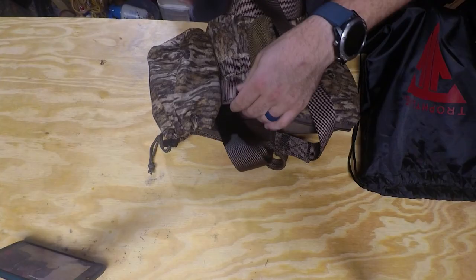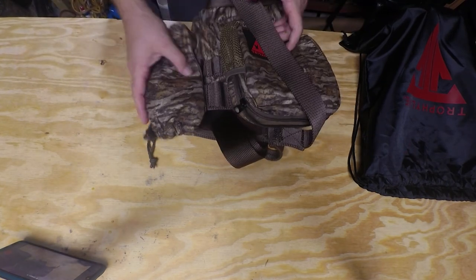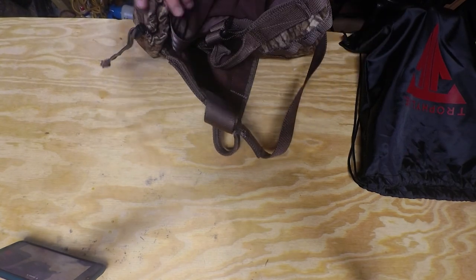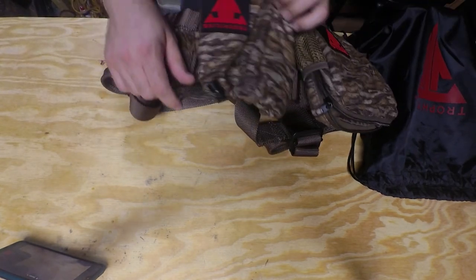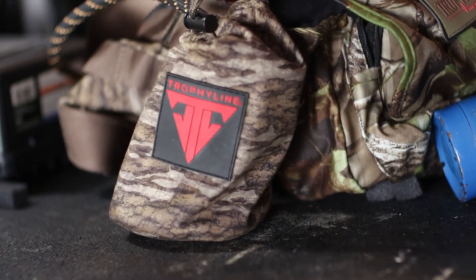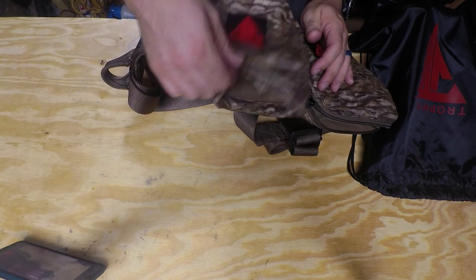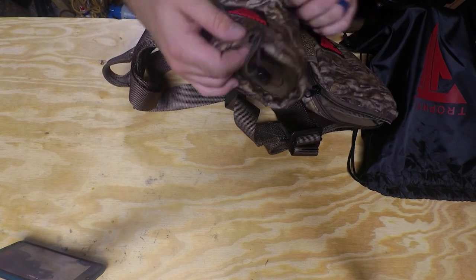The Mossy Oak Bottomland blends in with everything I've already got, which is a real plus. There are so many camo patterns out there, not many saddles come in the one you use, but this blends well. You can also get the Trophy Line Ambush Light, which comes in a coyote tan color — also a great option. I almost went with that one but decided on this. It does come with a couple of bag attachments. The first one is a rope bag made of a very quiet mesh material.